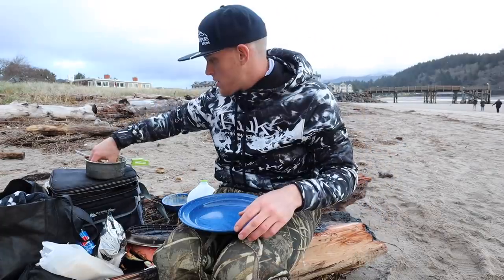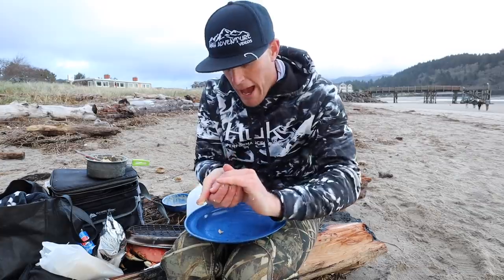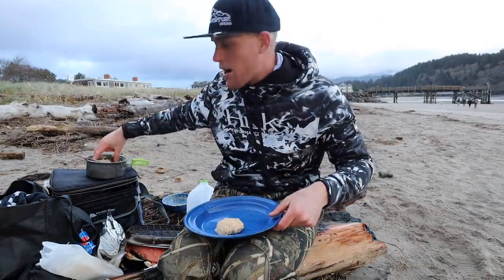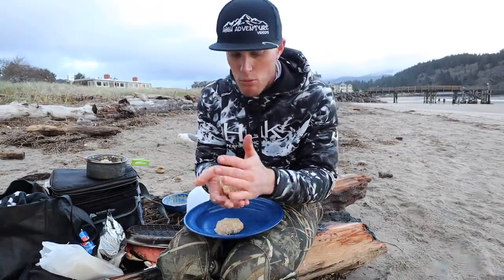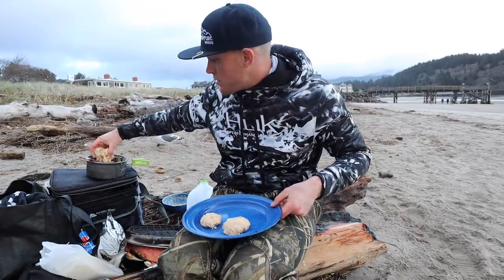Then we're just going to take some out — just like this, kind of a glob of it — and mix it together kind of like a snowball; you're going to pack it together. Forming little cakes like this. See that? That's a crab cake. Boom — set it on a plate. Now here's an important step: let these cool. It's easy to do this right now because it's probably like 40 degrees outside, but you want to let these cool for about 20 minutes after you've formed them. It kind of helps them become one with each other. We've got quite a few — we're going to get a lot of good crab cakes, and that was only three crabs.